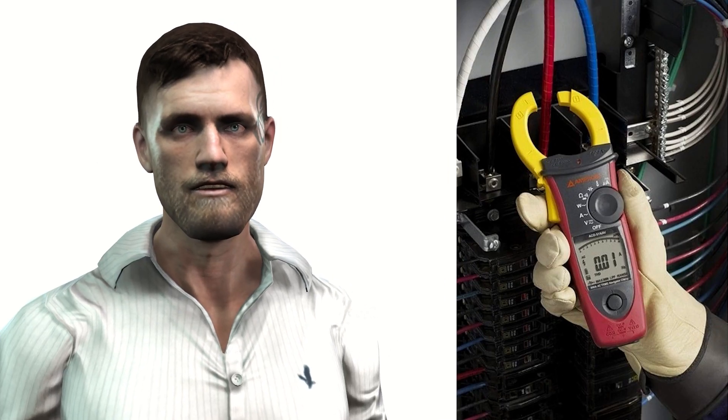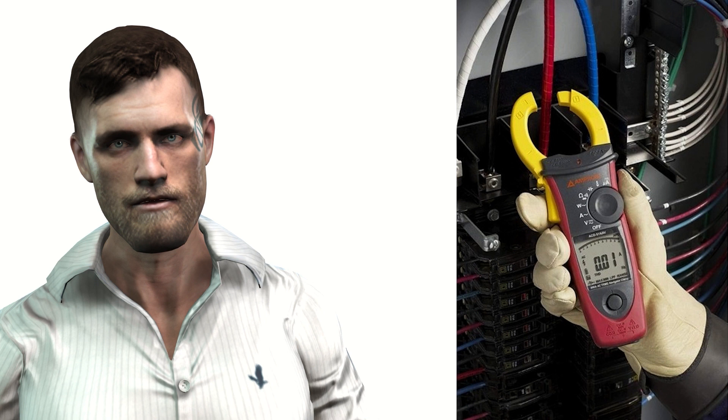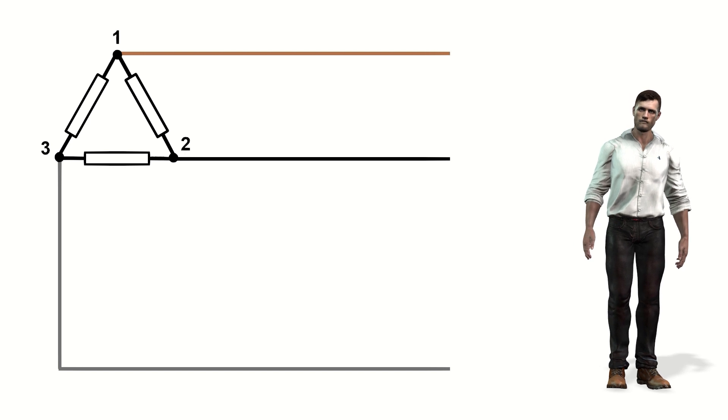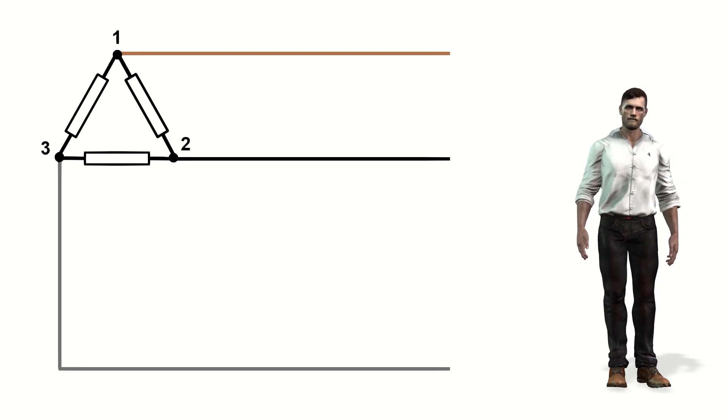As we can see, this clamp provides very useful functions for simple power measurements. Measuring active power in three-phase systems would not be difficult once we already know how to measure power in a single-phase system.